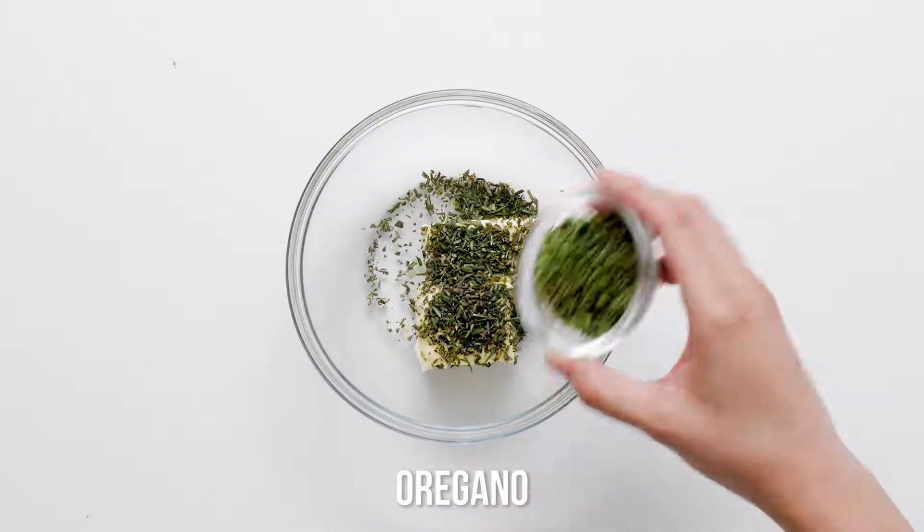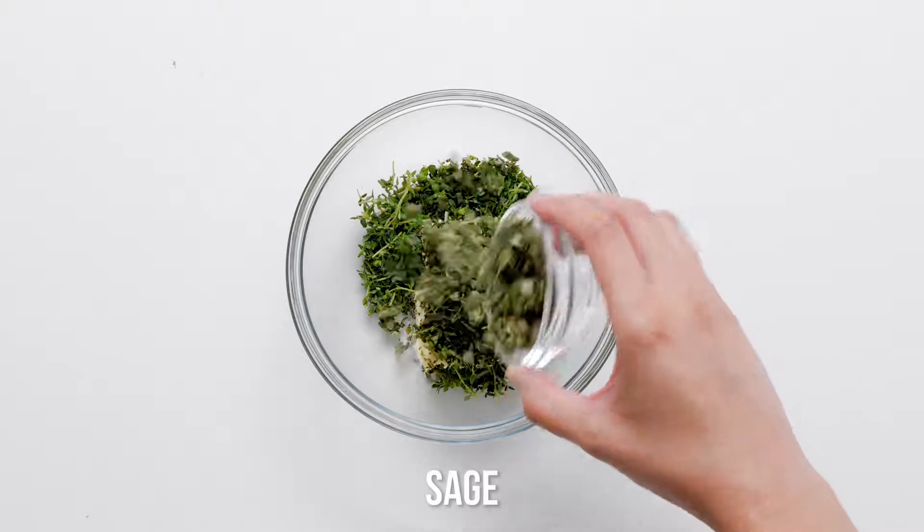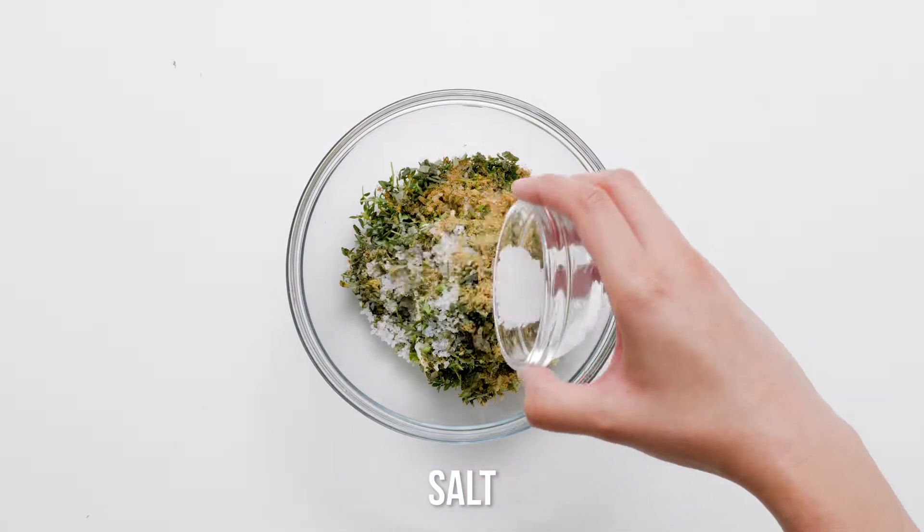Combine butter, rosemary, oregano, thyme, sage, ginger, salt and pepper.